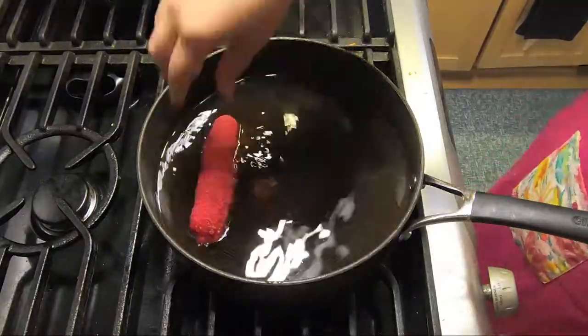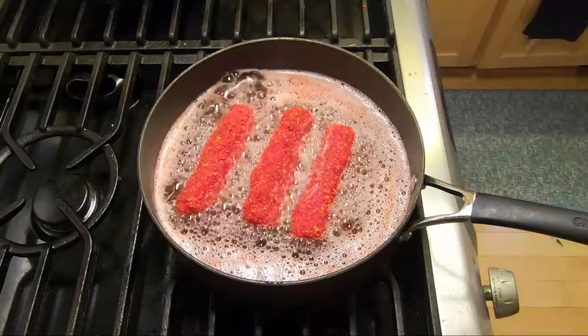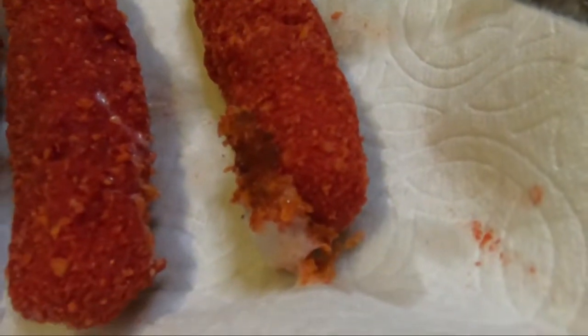We only had enough crumbs to do three, so let's throw these in the hot oil and see how they turn out. How do you know when the flamin' hot Cheetos are done, Mariah? When the cheese starts exploding out its ass — like that. That's gonna be good.